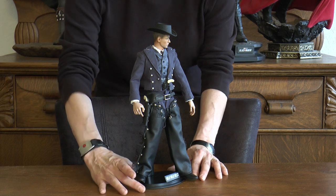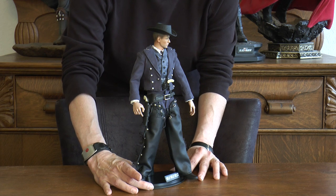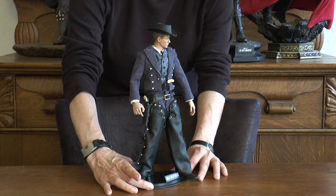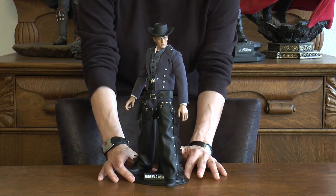I wanted to show you a custom of a character I did from the Wild Wild West television series in the 1960s. This is Robert Conrad, who played James West in the television show. I'm going to turn him slowly so you can get a better view from several angles on the character.